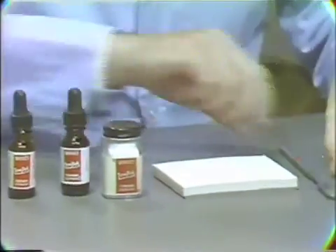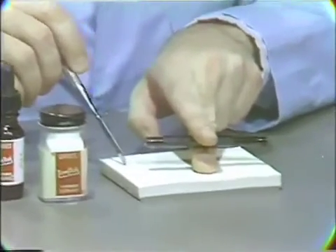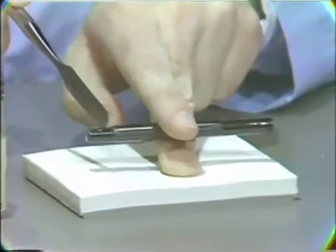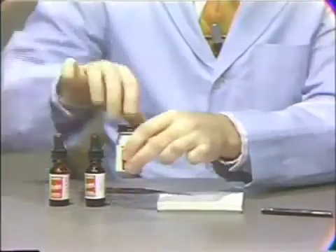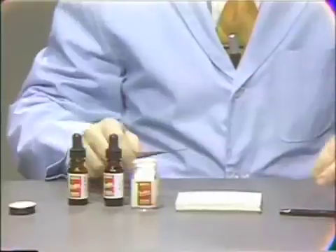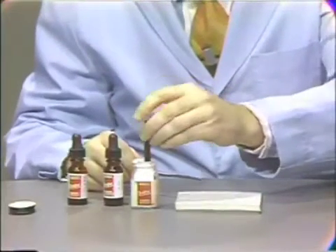In order to dispense the material and get an adequate powder-liquid relationship, we'll use a standard cement powder measure. It has one large end and one small end. The mix should be carried out on a paper pad rather than on a glass slab, because of the problem of the material being extremely sticky and difficult to clean from a glass slab.